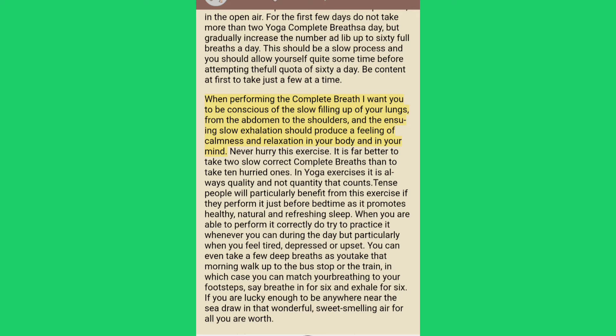When performing the complete breath, be conscious of the slow filling up of your lungs from the abdomen to the shoulders, and the ensuing slow exhalation should produce a feeling of calmness and relaxation in your body and in your mind. Never hurry this exercise. It is far better to take two slow correct complete breaths than to take ten hurried ones. In yoga exercises it is always quality and not quantity that counts.